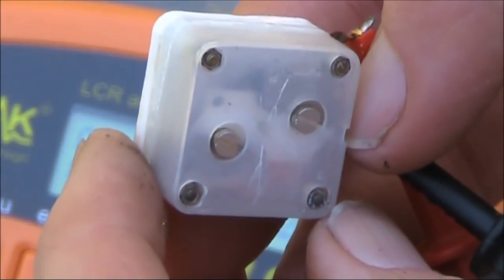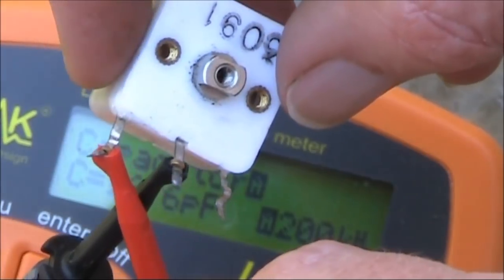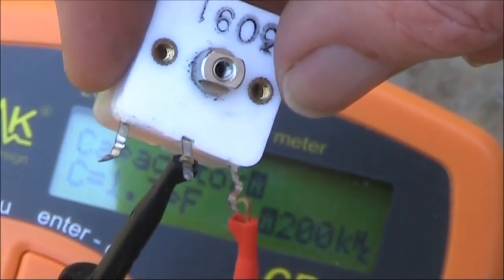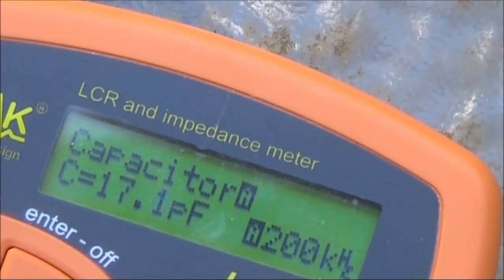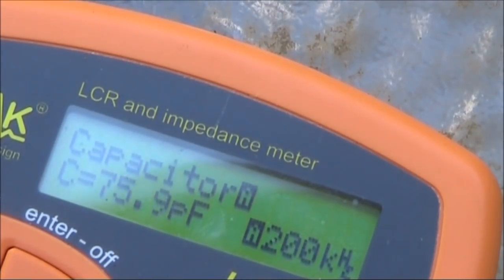You might be able to change those values very slightly by adjusting the trimmers on the back. Now we'll move over to the smaller section, noting the middle connection is common. You can see that the smaller section's minimum is about the same — 17 pF — and its maximum is about 76 pF.